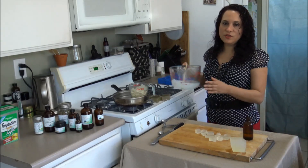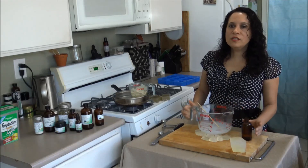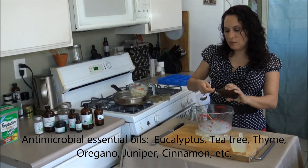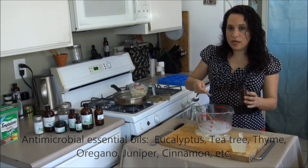Once the soap is liquid, it's ready for you to add the essential oil. You're going to add about a teaspoon of essential oil for every pound of soap that you're making. I'm using my own custom blend, which you can buy on my website.